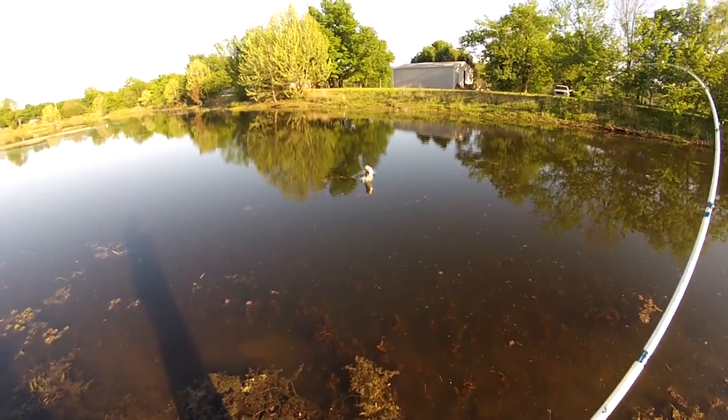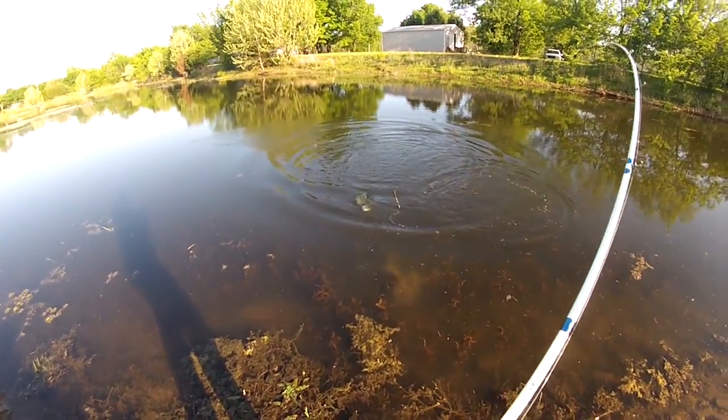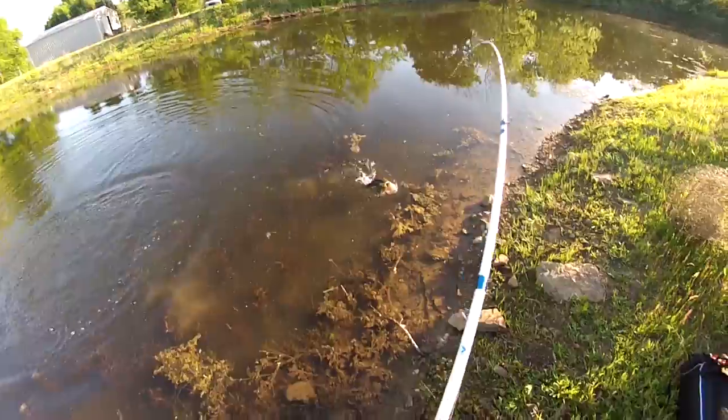There we go! Oh my god Greg, it's a hog! Oh my god, take a drag! Woo! Woo! Woo!